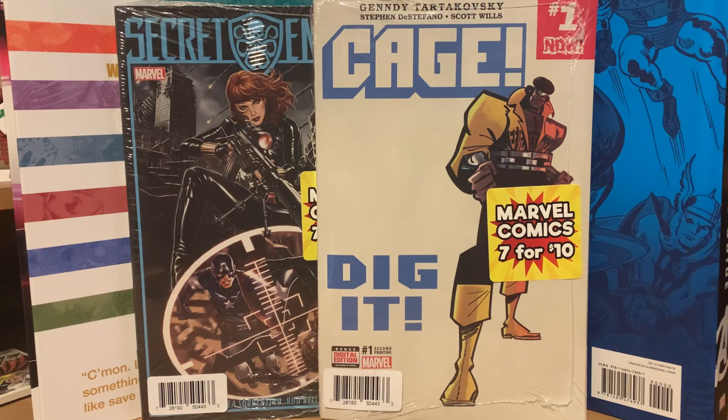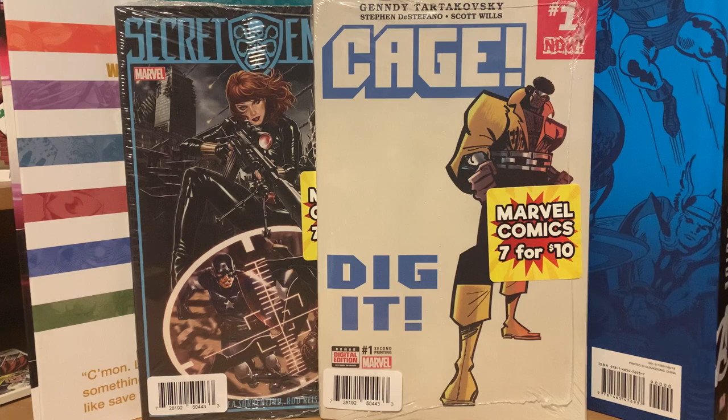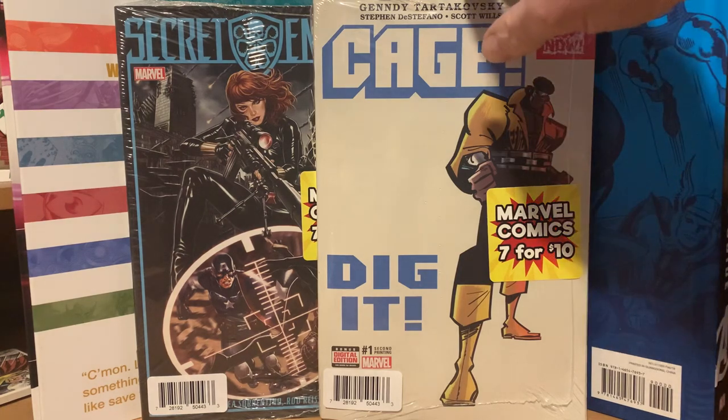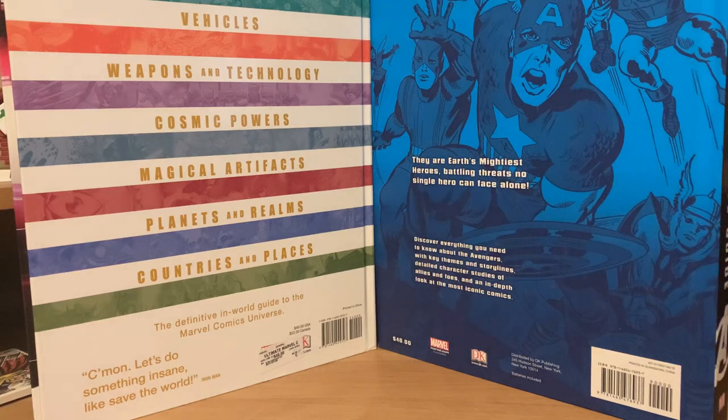Normally when you get them on Walmart.com, with the seven-for-tens they're usually the older bundles. I ended up getting four packs this time and we'll open them and see what's in there. I did get a duplicate of this Cage one, so odds are it's probably going to be the same stuff in both of them. Basically these seven-for-tens are two three-packs with an extra comic stuck in the middle.